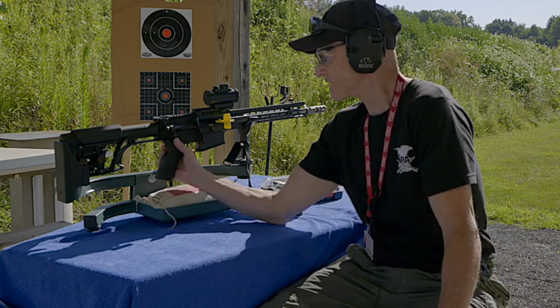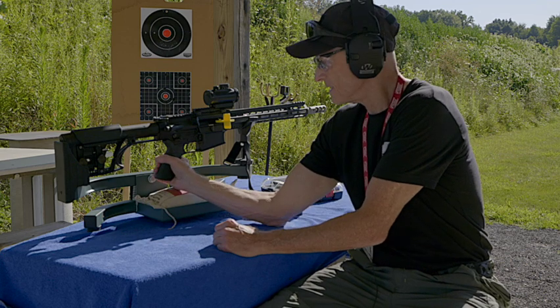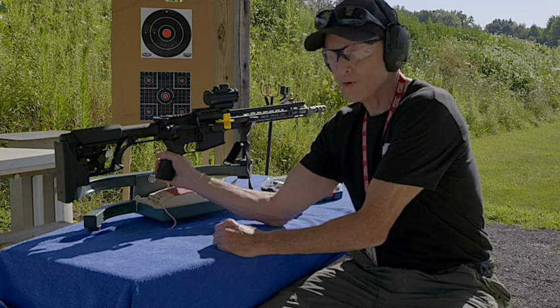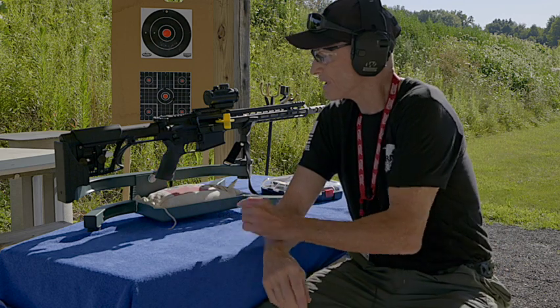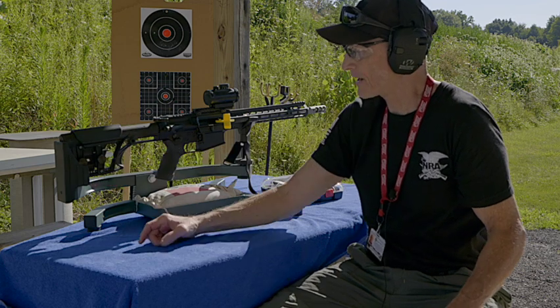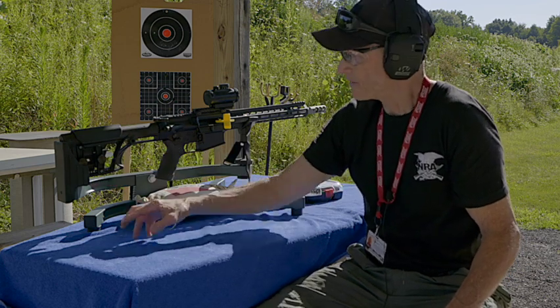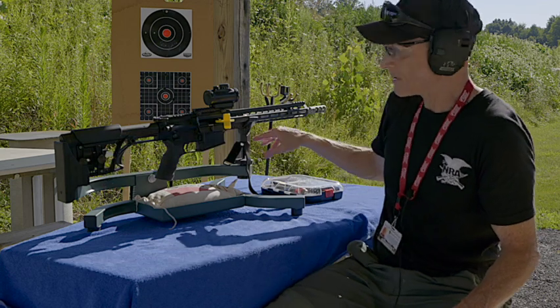It has an ambidextrous safety on it. It has a really big, nice, thick rubbery grip that you can get a hold of real nice — fits my hand really well. You can adjust the comb on it and also adjust the stock back if you need more room. I had to shorten the stock this morning to get it into the lead sled.